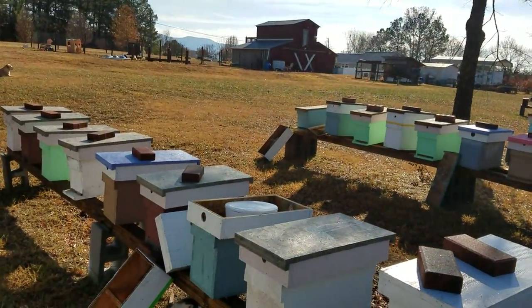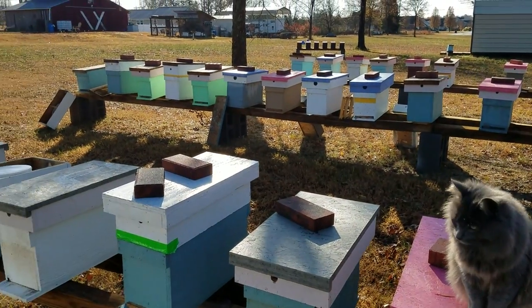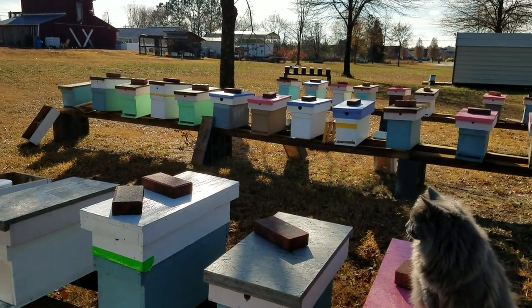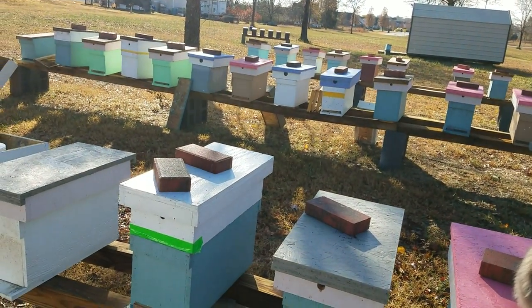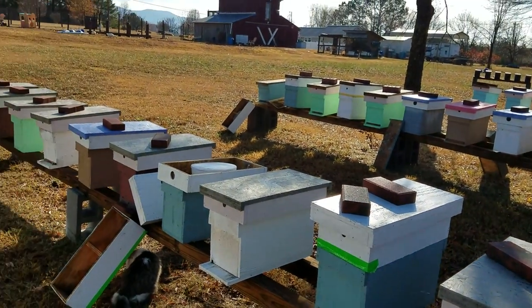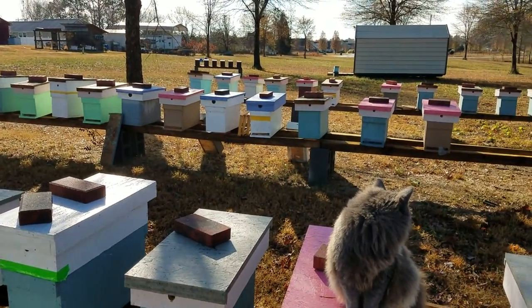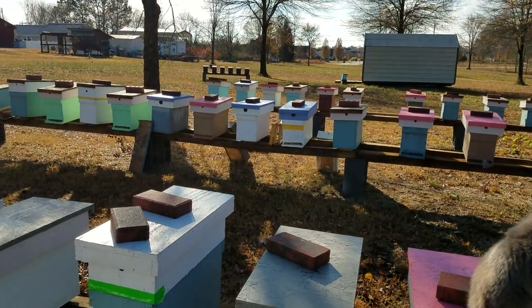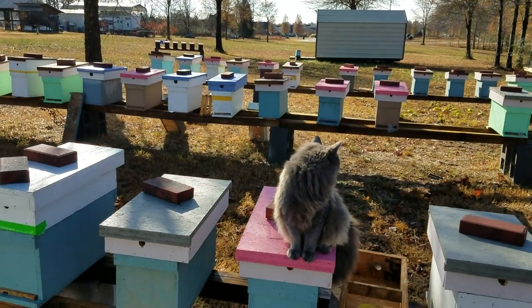Just wanted to do a little update on that rapid feeder — it's a really good feeder, the best around. It's an all-around feeder: it feeds in the spring, summer, and winter. There's not many feeders that work in the wintertime, and it does a really good job. We sell them here at Barnyard Bees — check us out at www.barnyardbees.com. Thanks for watching.